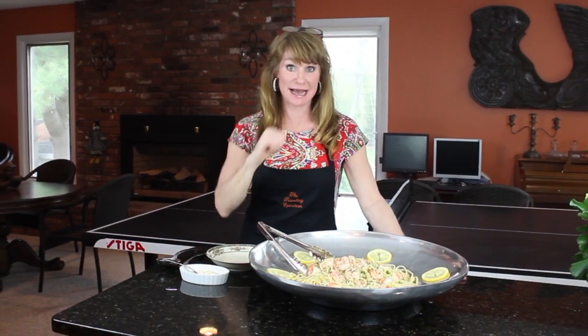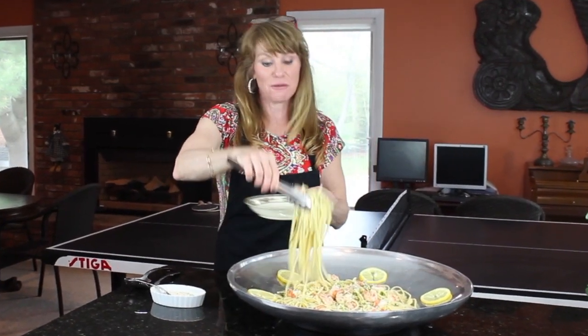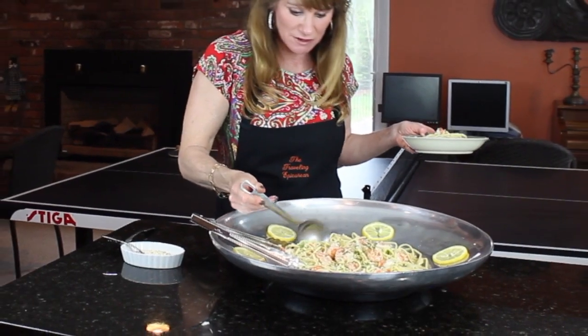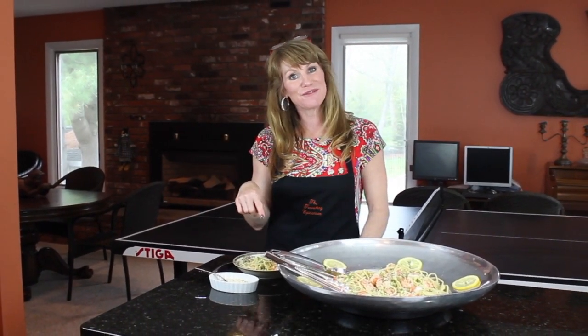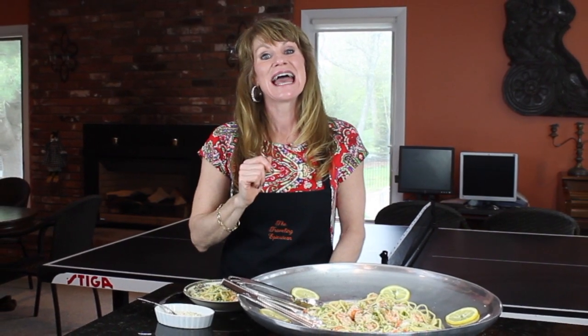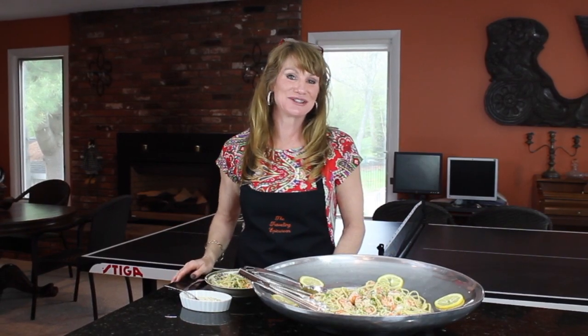Let's make up a plate of this. I don't know about you but I can't wait any longer — I'm going to help myself. I'm going to scoop some of that lovely sauce, that broth. Isn't that nice? Oh my goodness, I can't wait for you to try this — you're going to love it. Remember, you can find the recipe at travelingepicurean.com. Have a great weekend. Ciao.